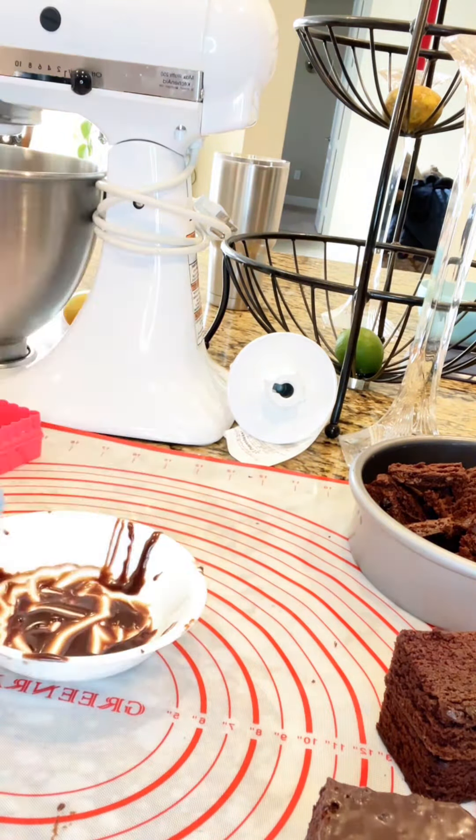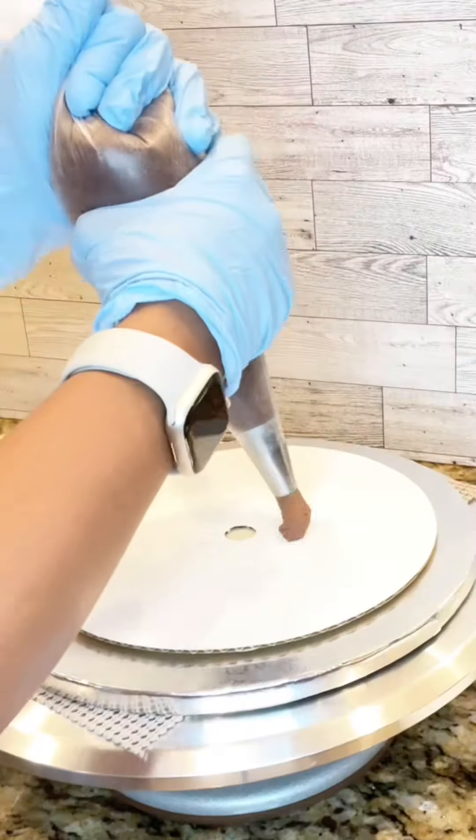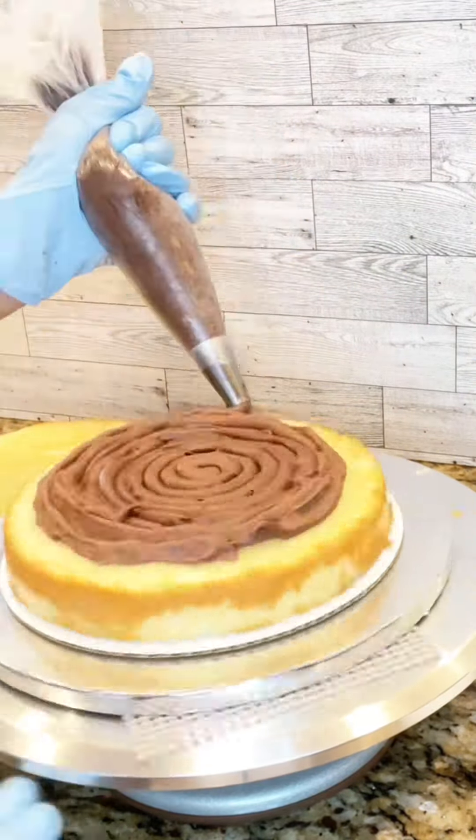I ended up making the cake into a cake pop texture, formed them into dice shapes, covered them with chocolate, set them to harden up, and then finished them with fondant.